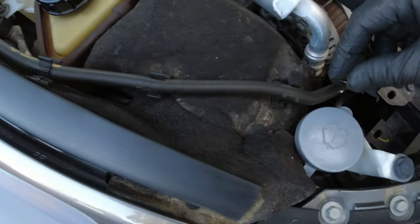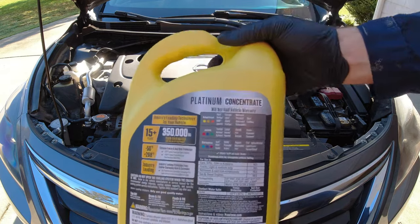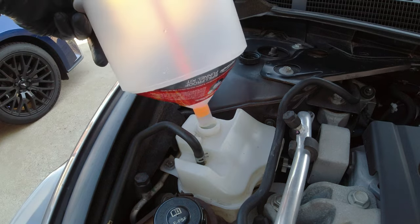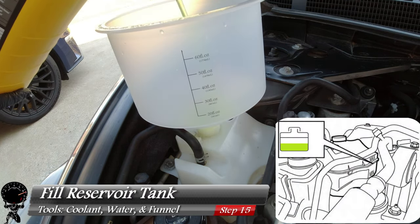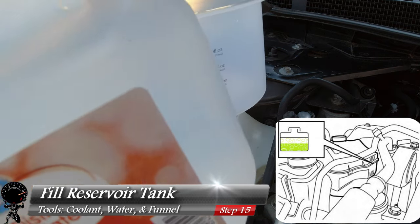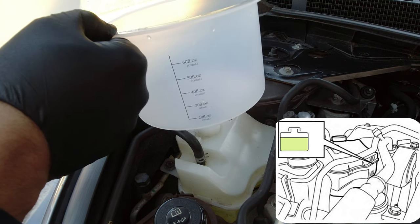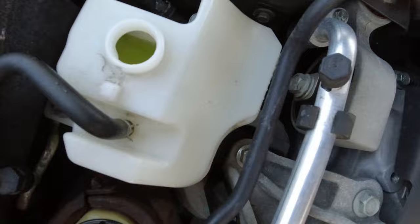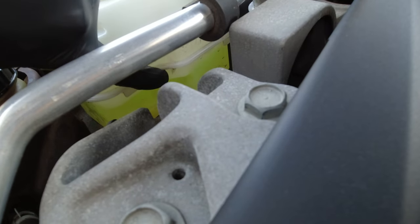Now let's grab our antifreeze concentrate. On this vehicle the blue Nissan coolant came out, but this Prestone Platinum is going to be a yellow-greenish tint — don't worry, it is still compatible with this Nissan Altima. We'll start with the reservoir: take that same funnel and fill the reservoir about halfway with coolant concentrate — it's a ballpark, not exact. Then fill it all the way up to the max line with distilled water. It's got a nice little green-yellow tint — we filled it right up to the max line, which looks pretty good.